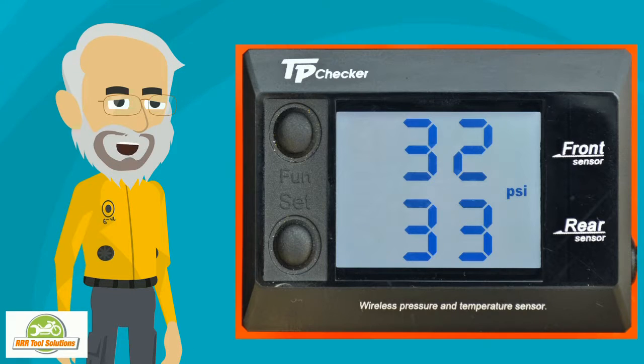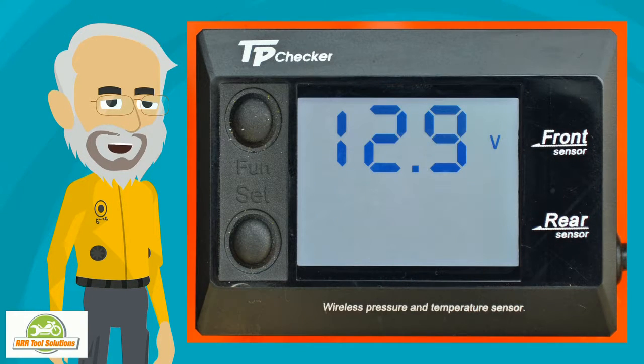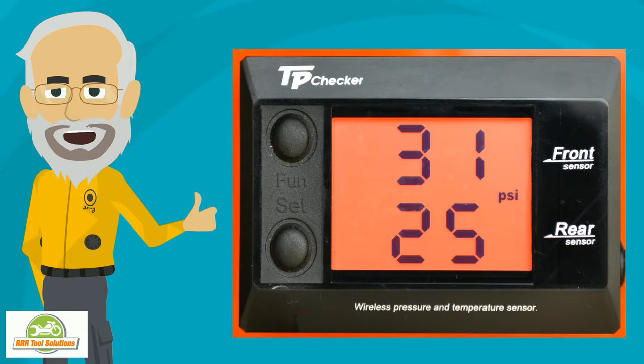Tire pressures front and rear in real time. Tire temperatures front and rear in real time. Bike system voltage — battery before the start and charging when the bike is running. Flashing digits and red screen alert you whenever either tire goes below or above presets for pressure or temperature. Our TPMS even alerts you to low bike system voltage.